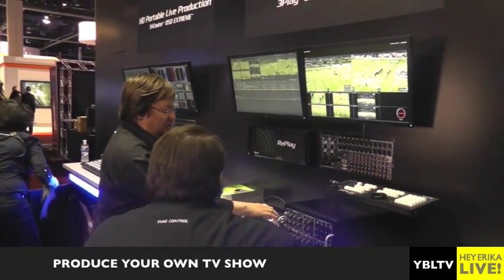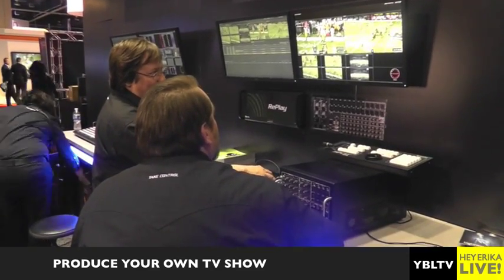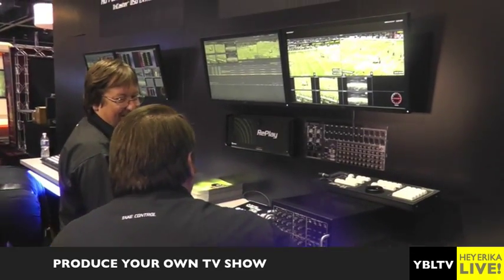How much does something like this cost? We have four different models in the TriCaster family, starting with the entry level, more prosumer, consumer, webcast kind of product for $8,000, and all the way up to the top of the line $40,000 model that replaces a mobile production truck and their ISO recording technologies.